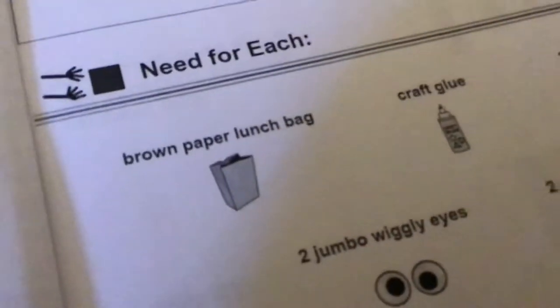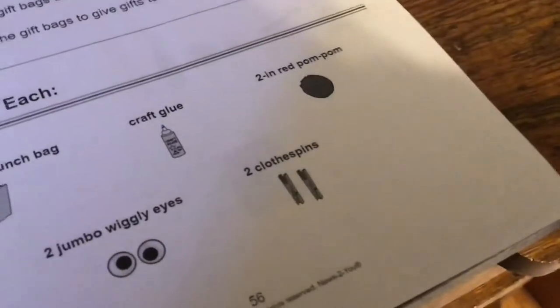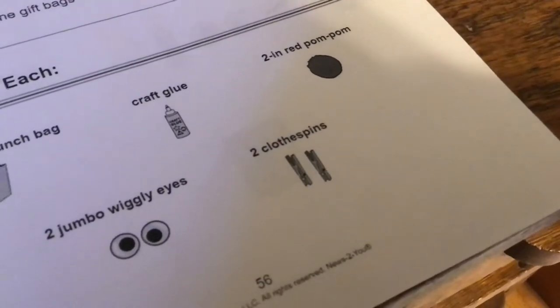The materials you need: a brown paper lunch bag, craft glue — I have the paper bag right here and I'm using glitter glue — a two-inch red pom-pom, two jumbo wiggly eyes, and two clothespins.